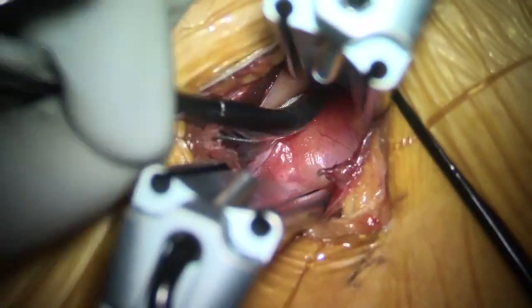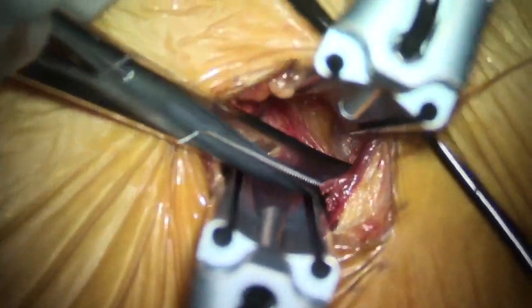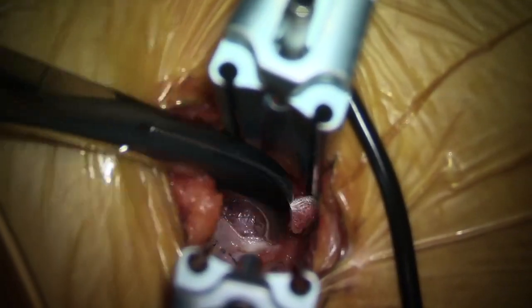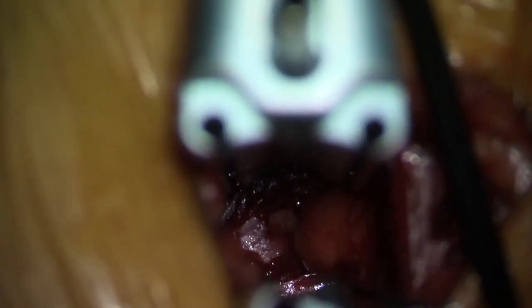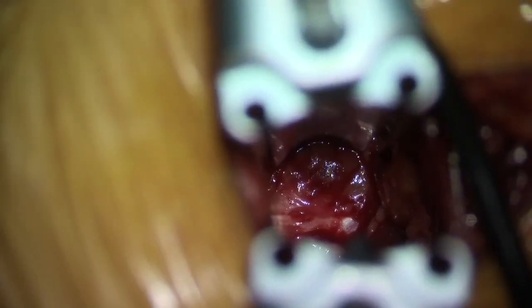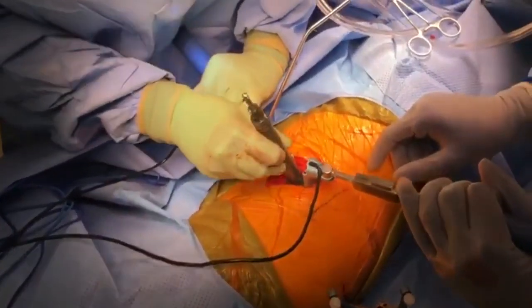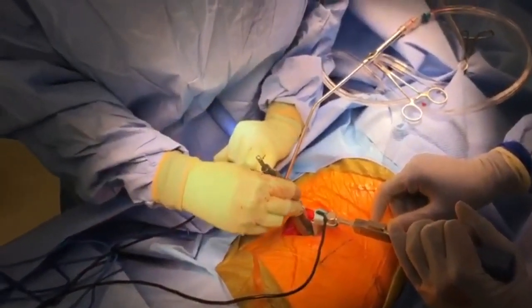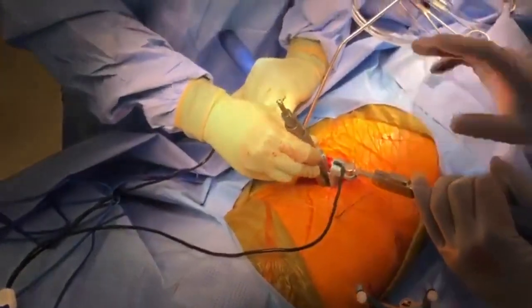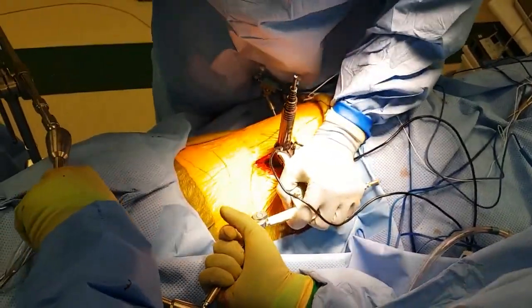The first muscle is the external, then internal, then the third layer, and you place your retractor system there. Once you identify the disc space with the help of your finger, you can see the retroperitoneal fat — just do blunt dissection and move everything anteriorly. Everything will fall in front of the psoas. Once you palpate the disc space, place a marker.